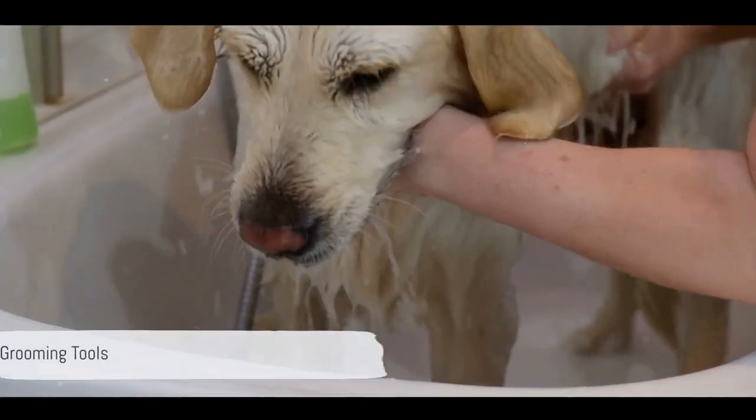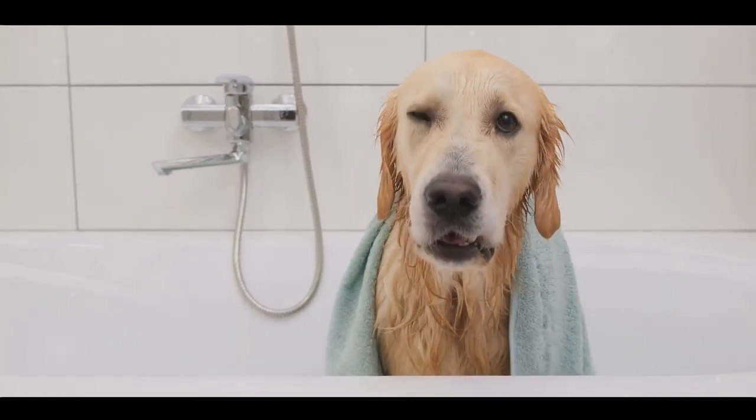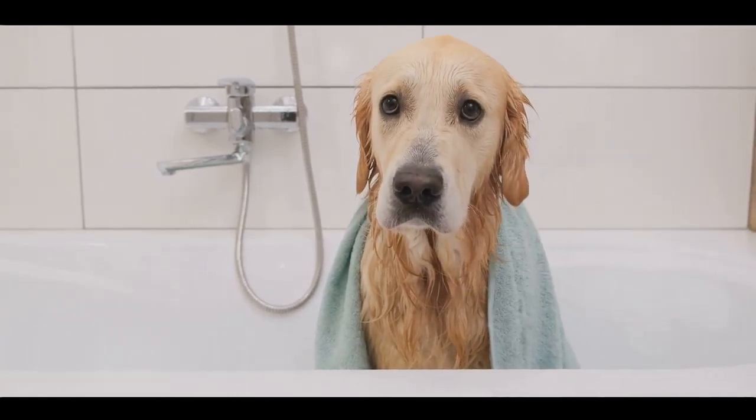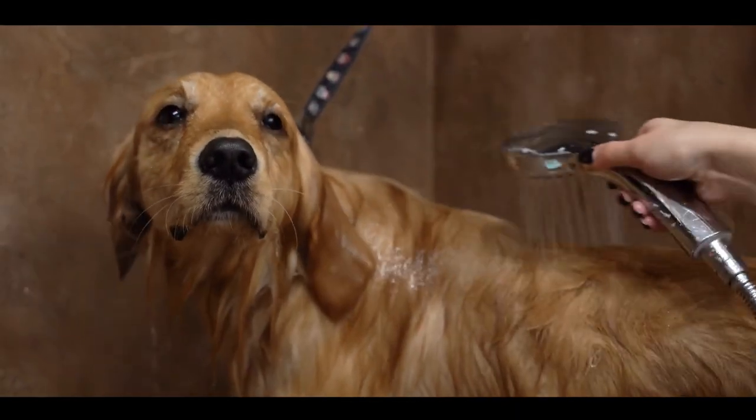First things first, gather your grooming tools. You'll need a slicker brush, a comb, dog-safe shampoo, a towel, and a hairdryer. These can be found in pet stores or conveniently ordered online.